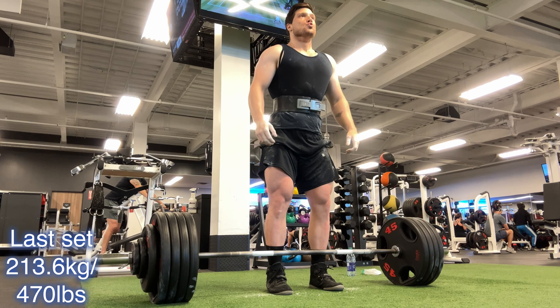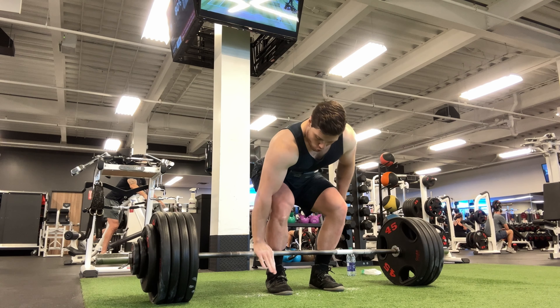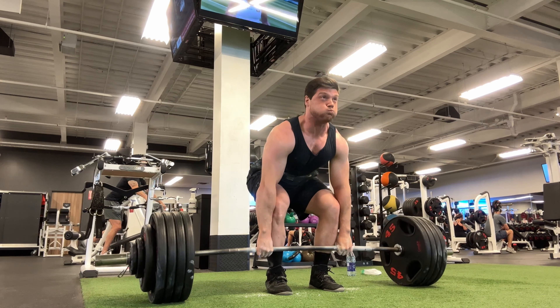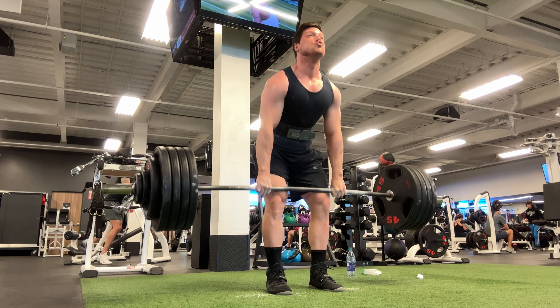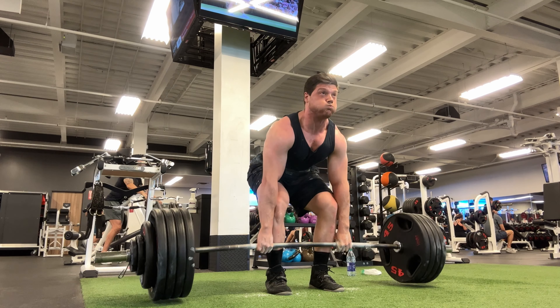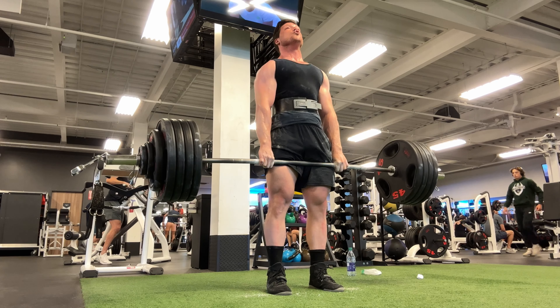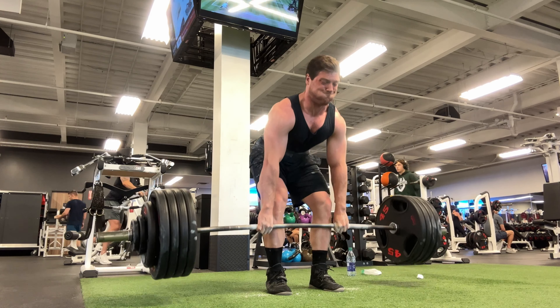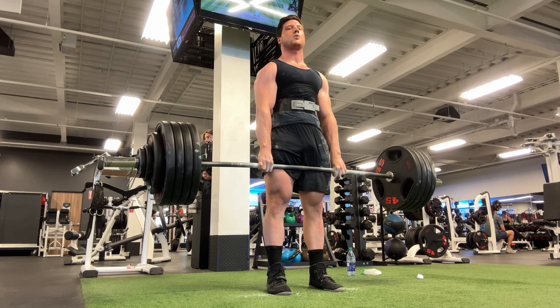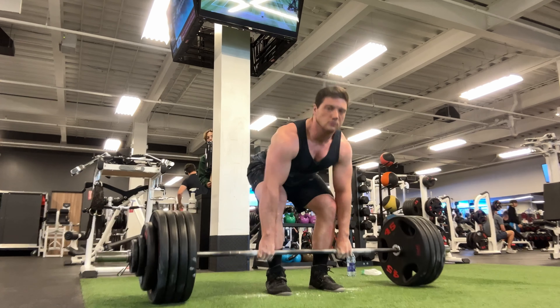I tore a callus right there — doesn't matter, it wasn't a bad tear. If I'm not bleeding it's not bad, and even if I was bleeding I'd still do this. I got sets to do and my hands can wait to heal. I need to get used to doing more volume for deadlifts. The only way to get stronger is to do the volume. I want bigger glutes, a strong lower back, good hamstrings — you have to do the volume. No excuses like a torn callus. Deadlifts are hard — that's just it.